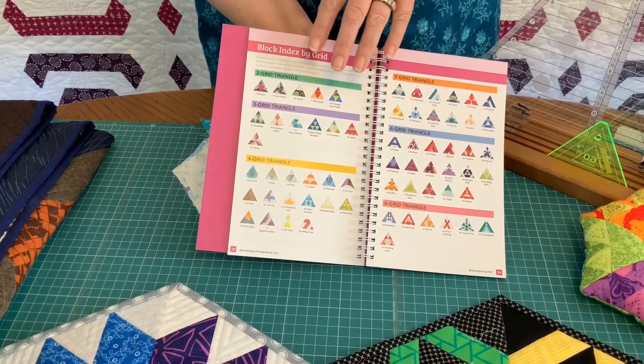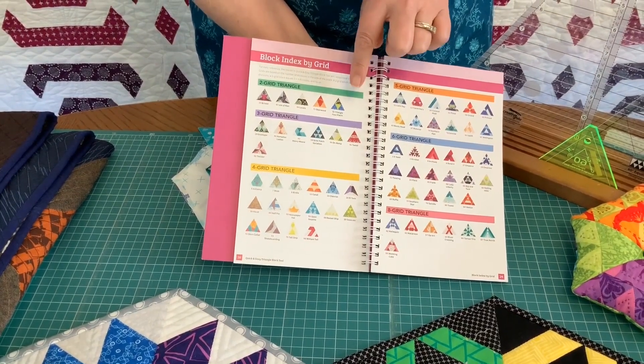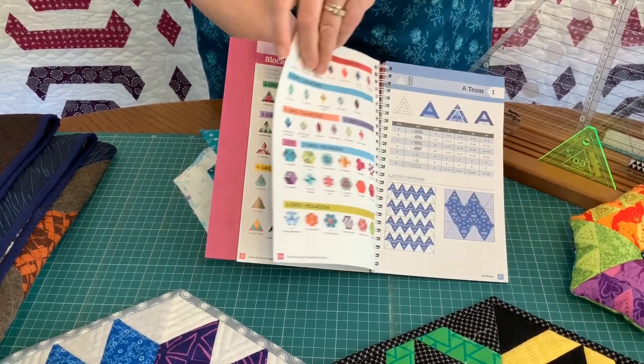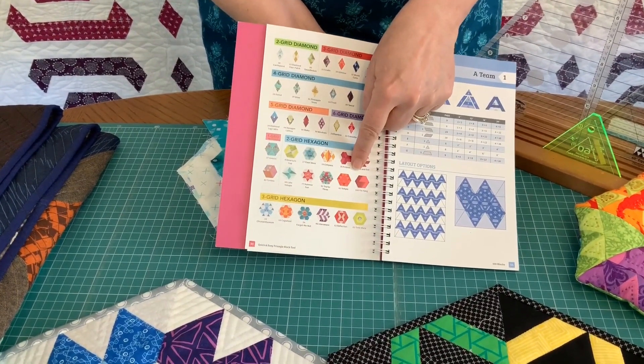So although it says it's a triangle block tool, it has blocks based on triangles — there are triangle blocks, diamond blocks, and hexagon blocks.